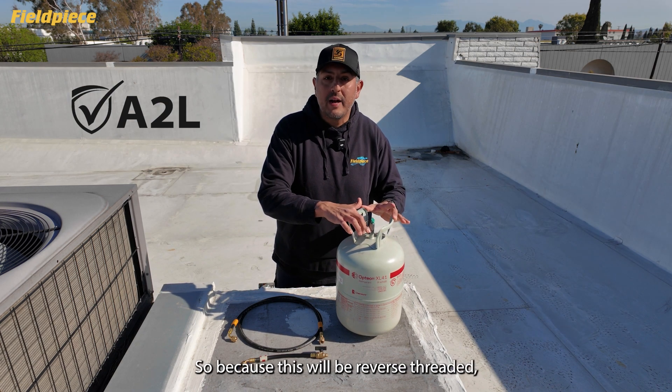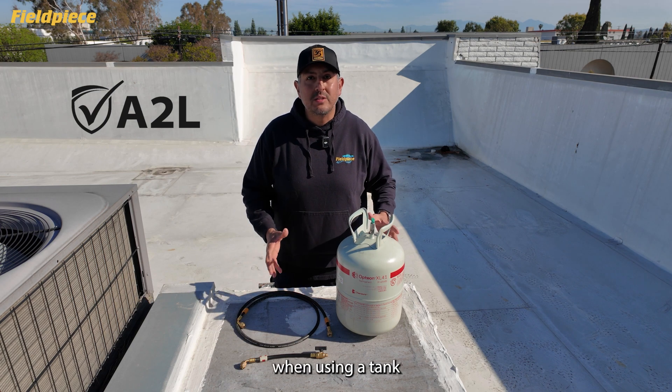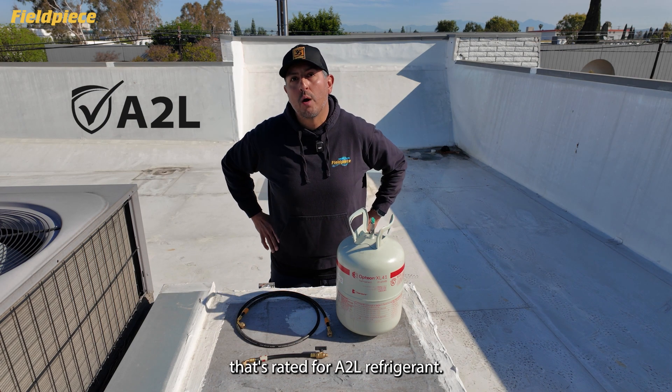Because this will be reverse threaded, you won't be able to use your regular charging hose when using a tank that's rated for A2L refrigerant.